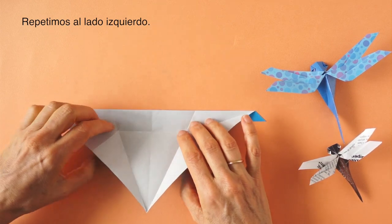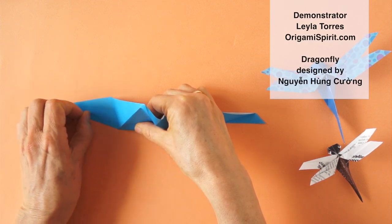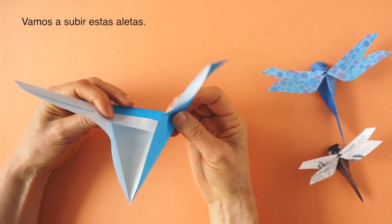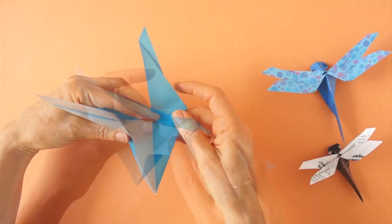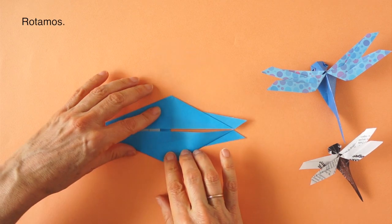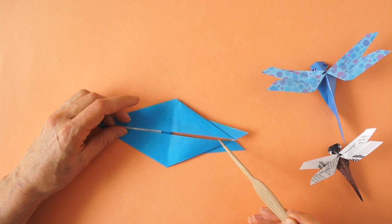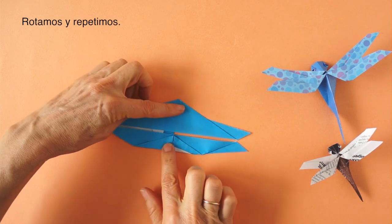We repeat on the other side. We turn to this side, hold like so, and we are going to be bringing the flaps up. We press here and push from underneath to create a new fold. We rotate and bring this point to the center, creating a fold about here, parallel to the central line. Rotate and repeat.